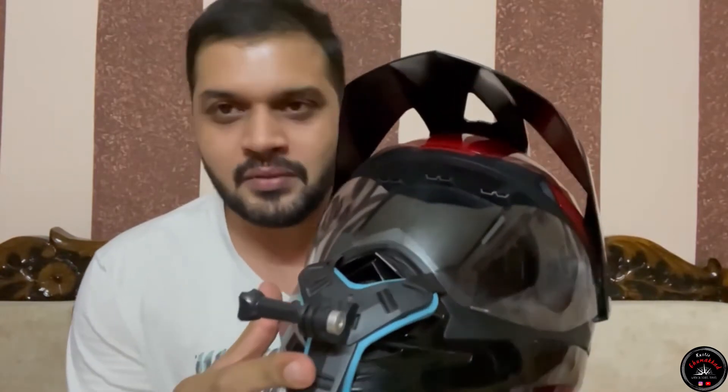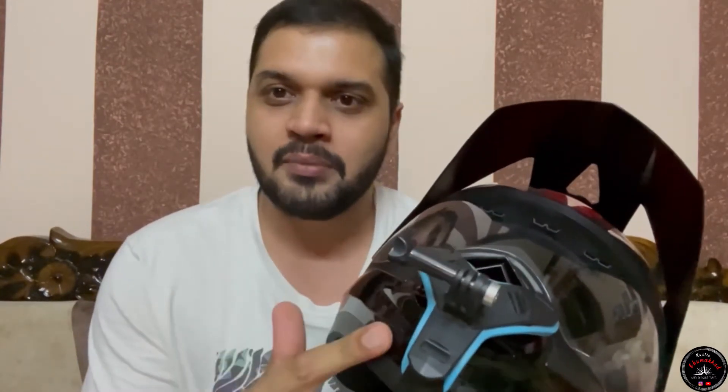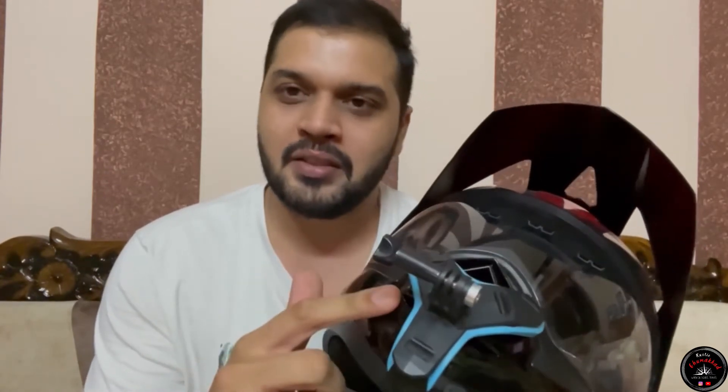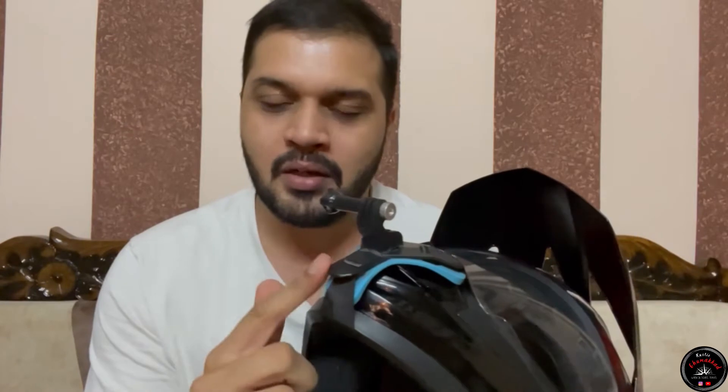I will tell you about this helmet. I purchased it from Amazon and its cost was around 600-700 rupees. You will find a lot of price ranges, but everything is essentially the same material. I have seen a lot of videos on YouTube and you can rely on it completely — I have done my entire vlog on it.